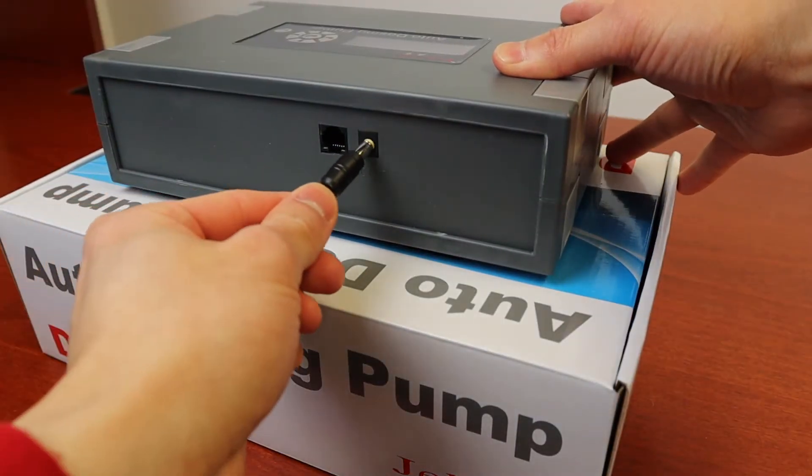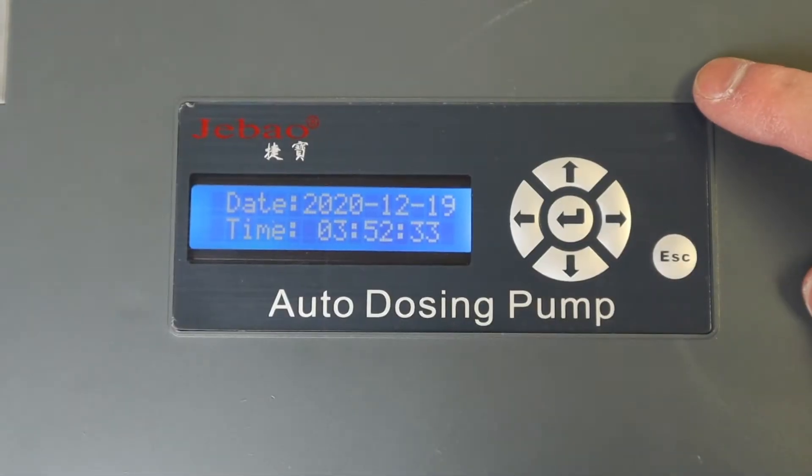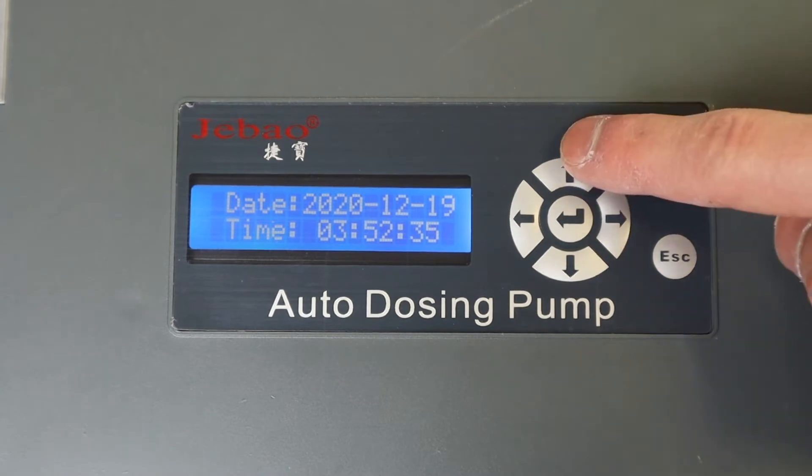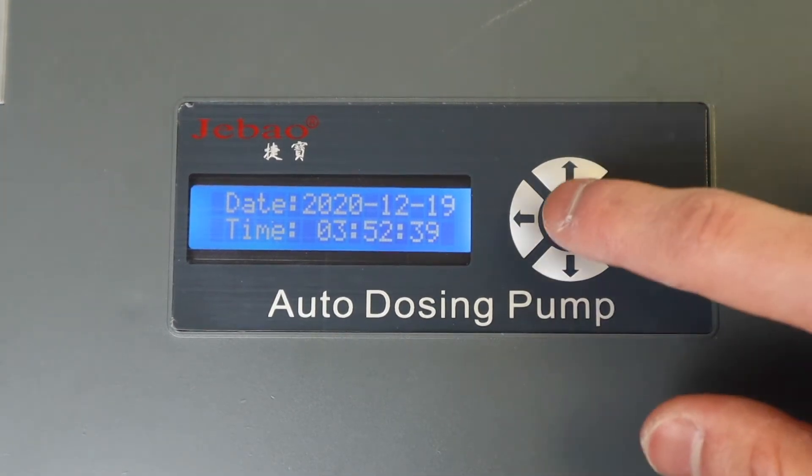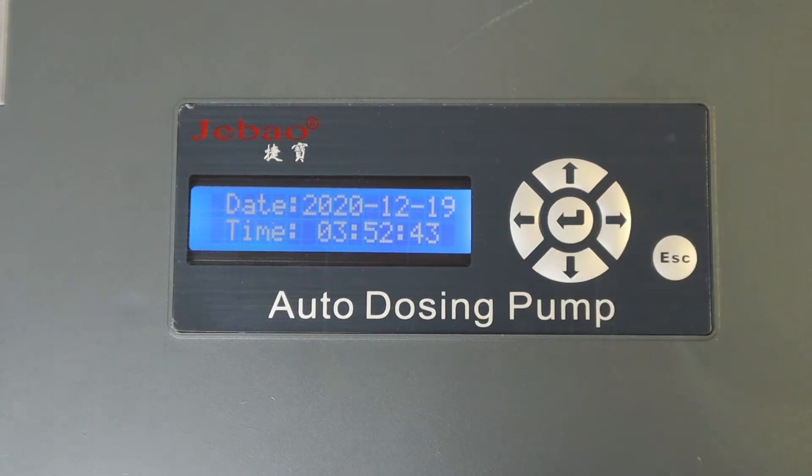It's time to power up. Taking a closer look at the control panel, you have the up, down, left, right arrows, the menu confirm button in the middle, and the escape return button on the bottom right.